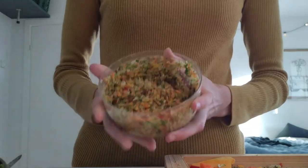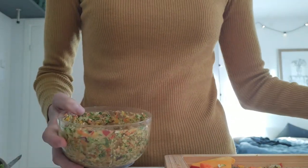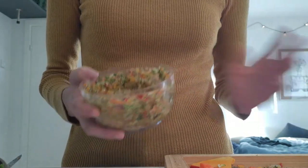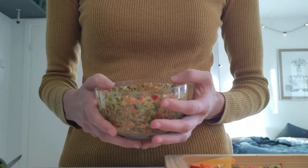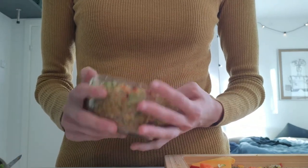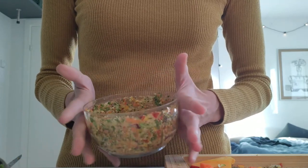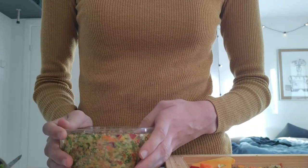This is the final result: Charlie's chop. And then I'm basically just going to make a few buckets of it and put it in the freezer and in the fridge, so she can have it for the next two weeks or so. So let's make the rest of it.